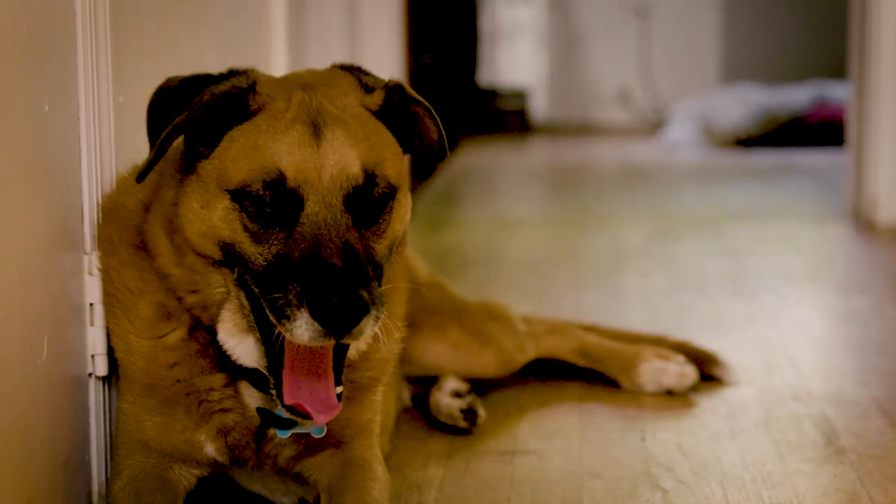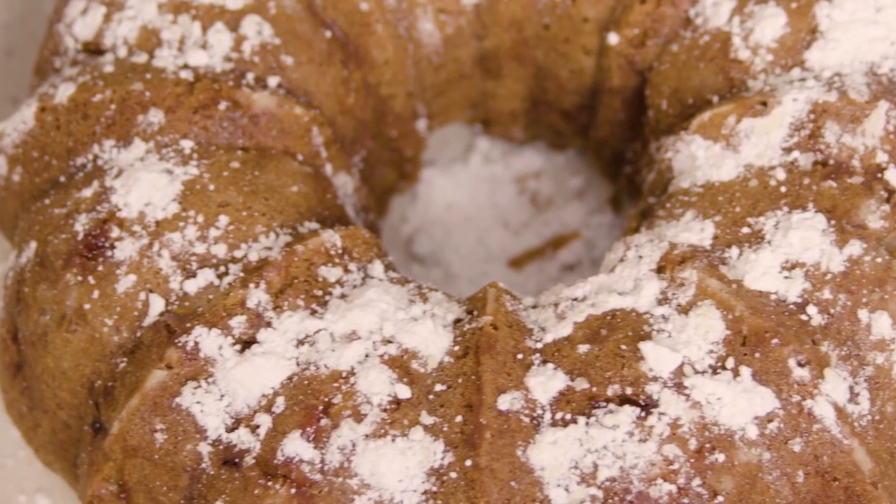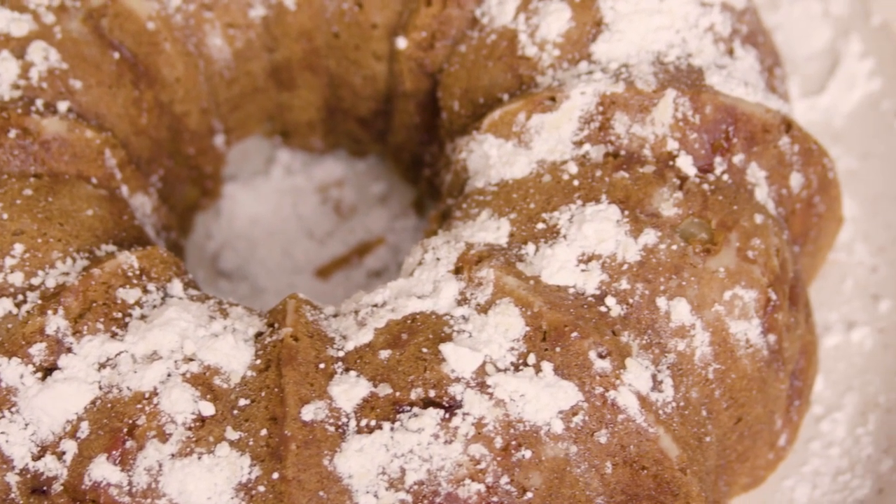Hey, I'm Myla. Welcome to my kitchen. Today I'm cooking a German apple cake for you. It's one of my favorite desserts because it's seasonal. It's a good breakfast cake — super simple.